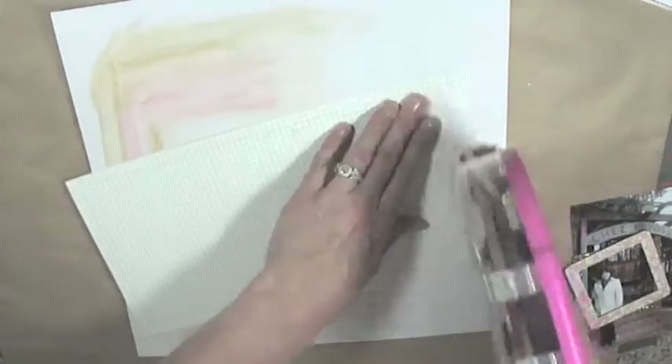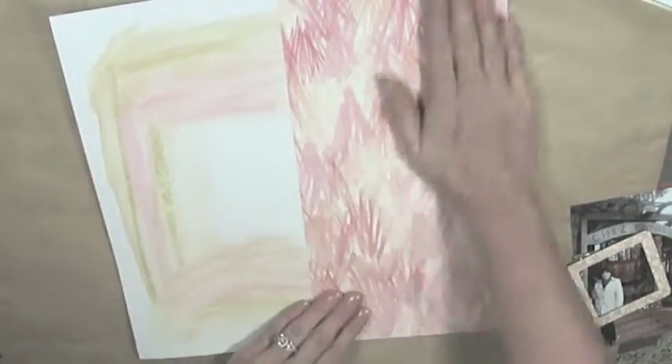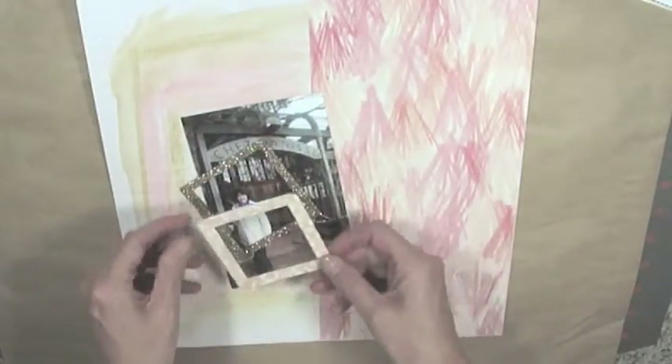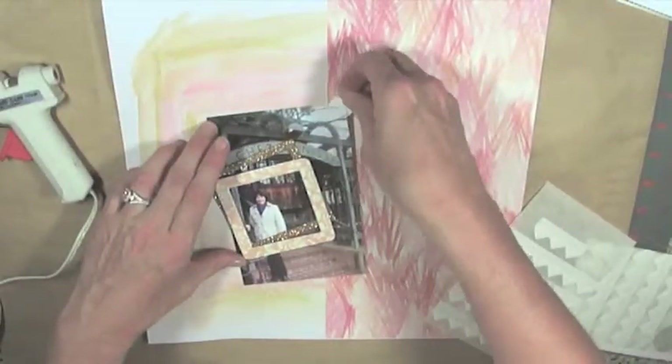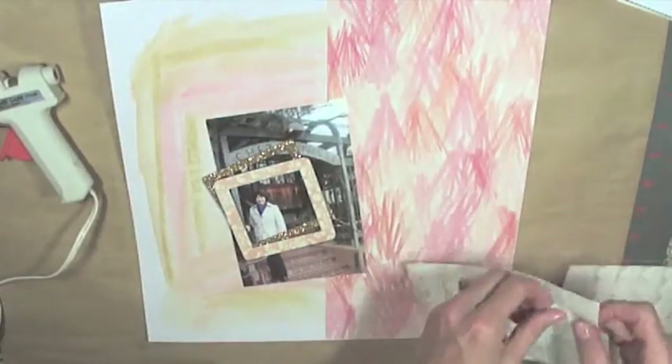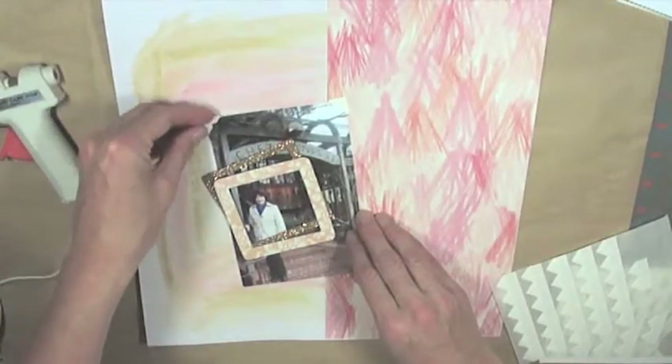Once the paper is stuck down on the 12 by 12 paper, I put the photo back on and put the frames back on to make sure I like how it looks, play around with it a little bit, then use some photo corners and attach the photo to the layout.